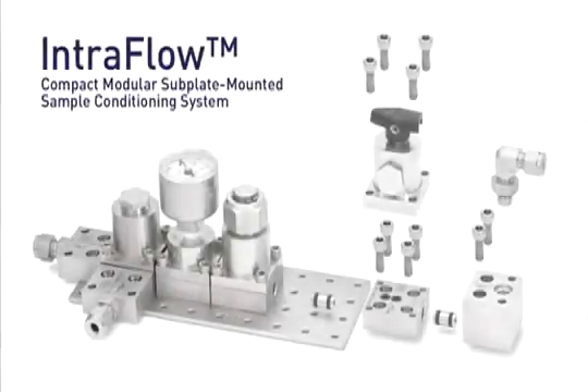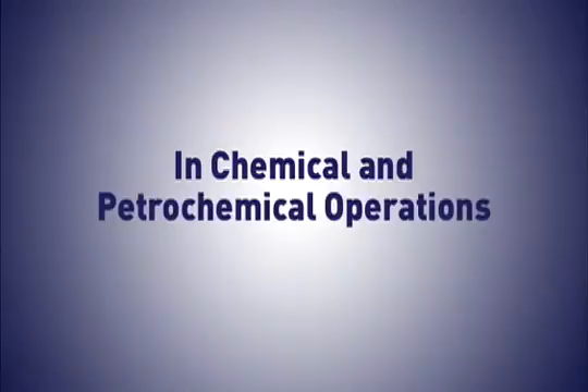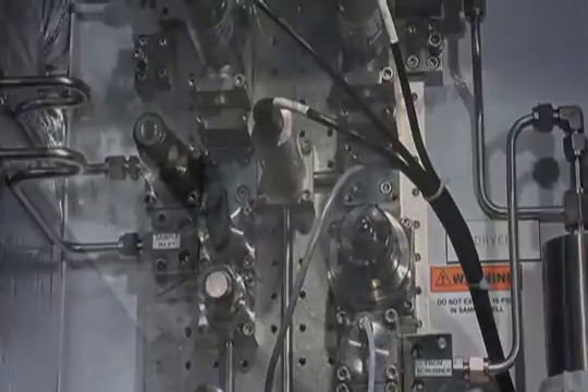IntraFlow is a compact, modular, subplate-mounted sample conditioning system that eliminates much of the maze of plumbing common to most analyzer houses in chemical and petrochemical operations. No other competitive system can perform like IntraFlow for three main reasons.